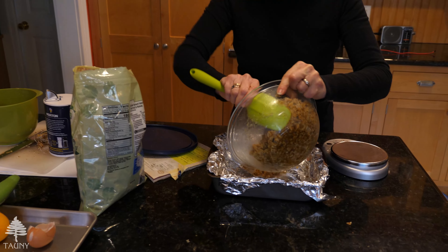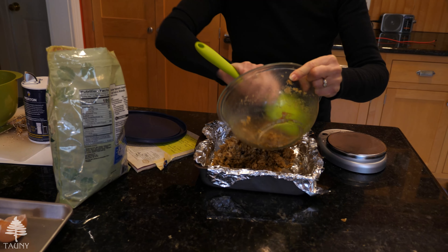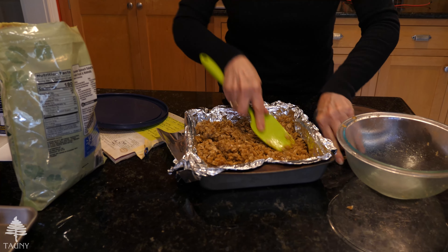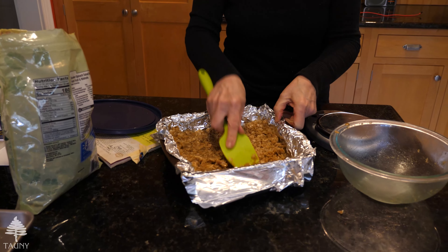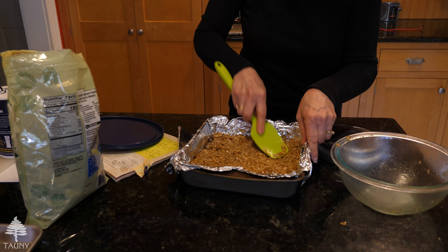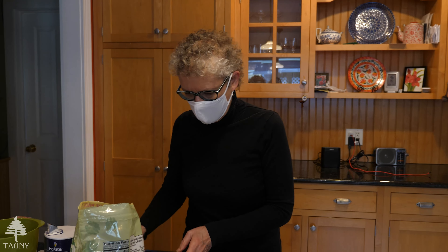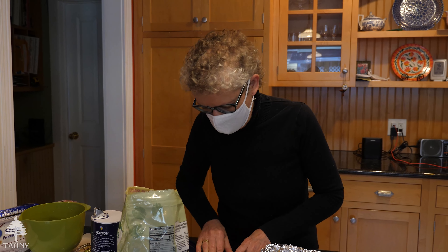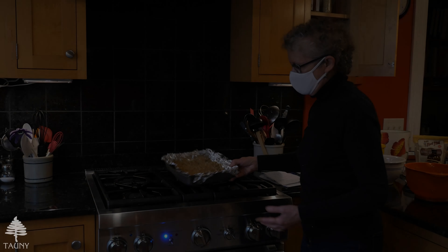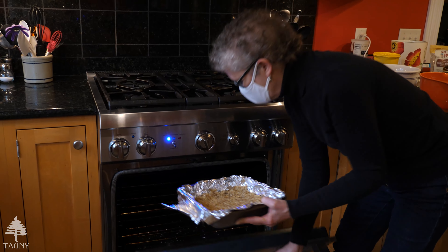You just need to get it evenly distributed in the pan. Press it down a little bit so it's nice and firm in there, into the corners, as evenly as you can get it. Then it bakes at 350 — the oven's ready, so they're in the pan and we're going to bake them for 20 minutes.